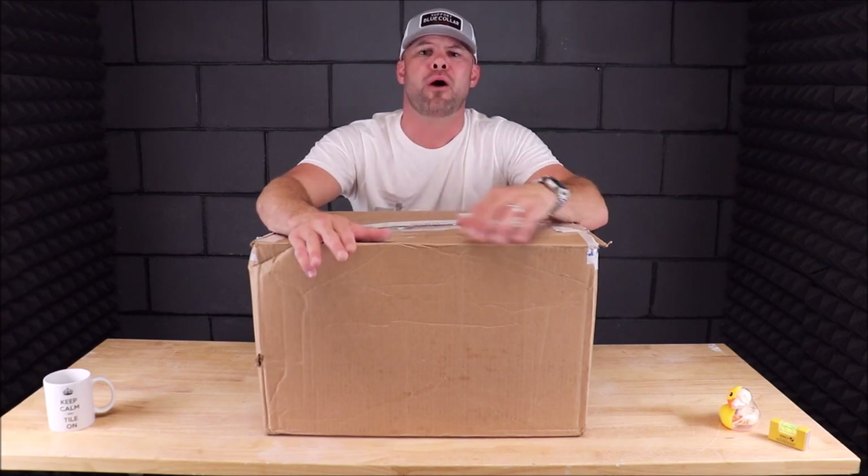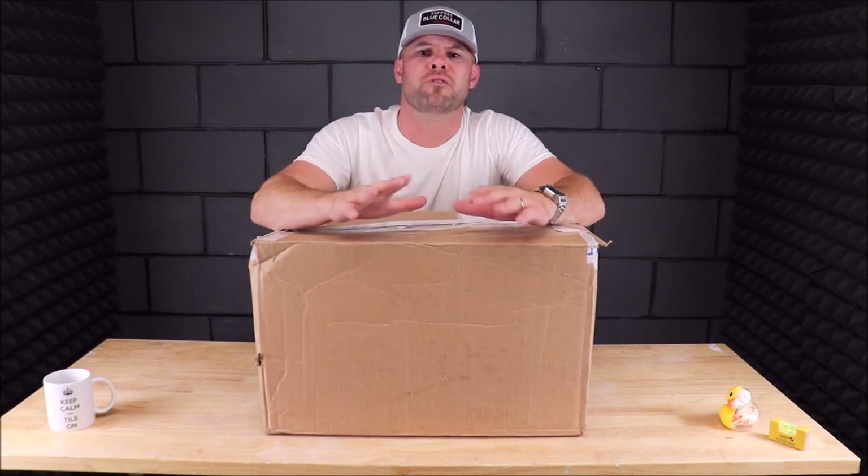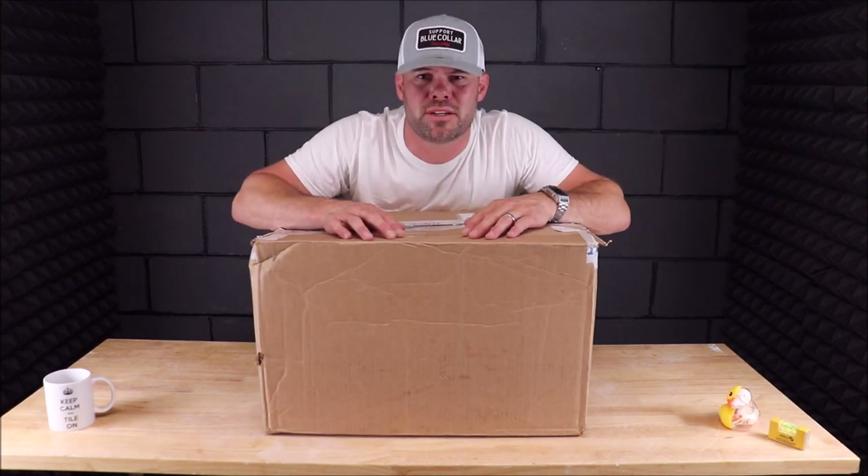What we're going to do in this video is very simple: unbox it, put it together, show you how it works, and then I will run a video clip of this in action on one of our tile jobs. Let's get to it and unbox.